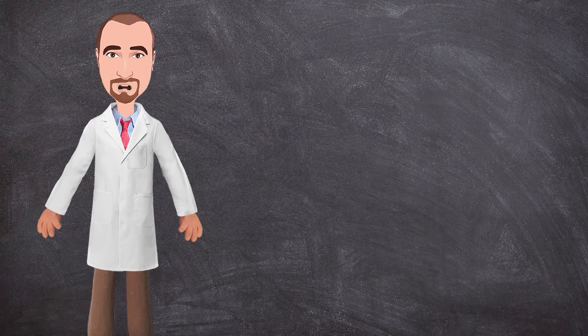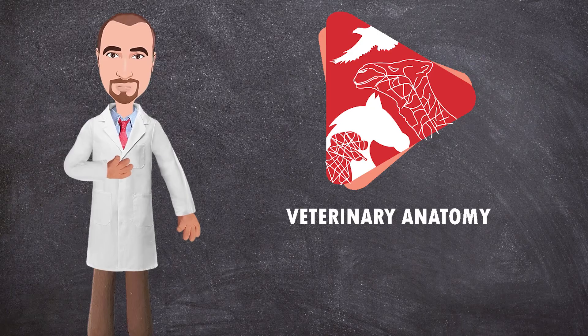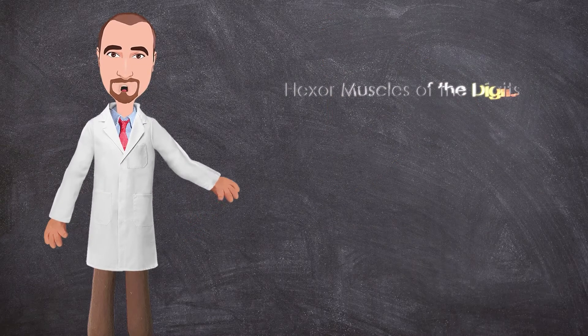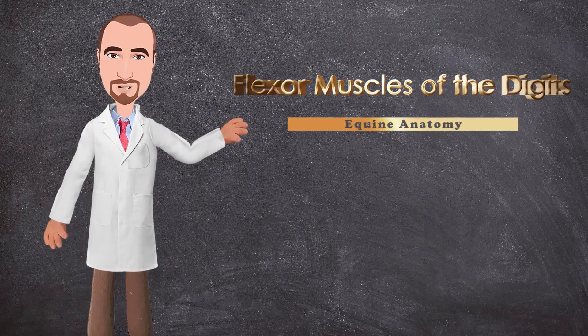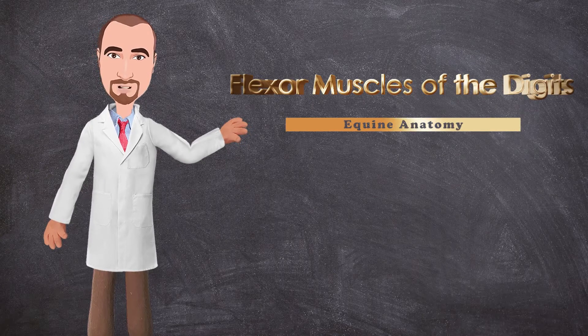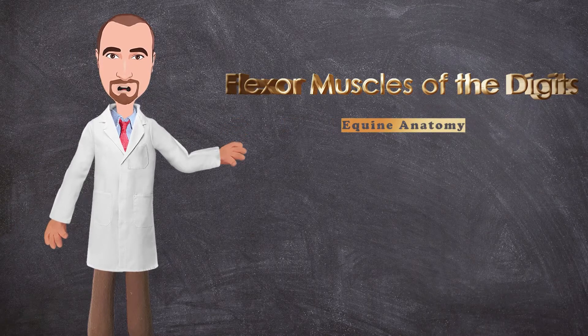Hello students and welcome back to another anatomy video. This is Dr. Ayan from the Veterinary Anatomy Channel. In this tutorial we will dissect the flexors of the digits in the horse, including the superficial digital flexor muscle and the deep digital flexor muscle, and we will try to learn the origin, insertion, innervation, and function of these muscles.